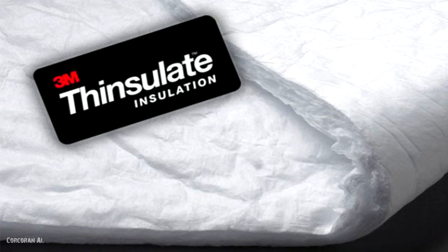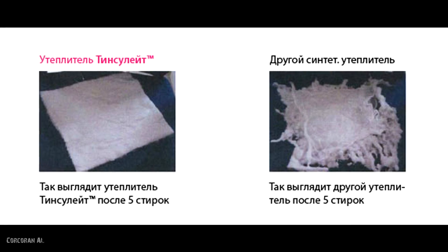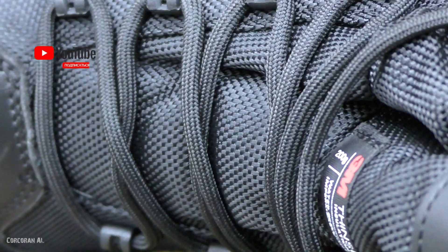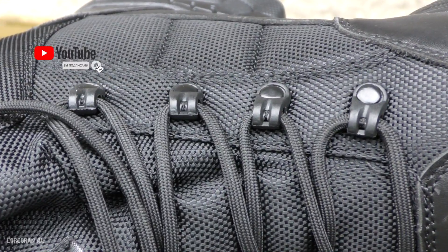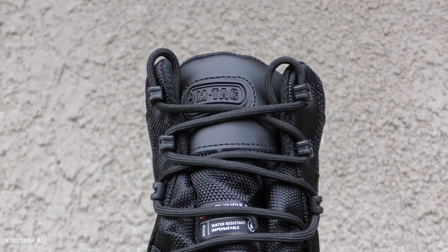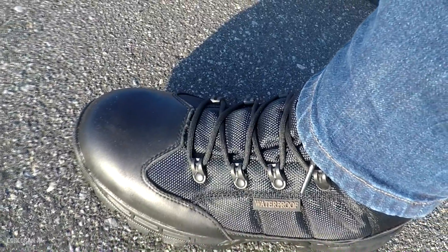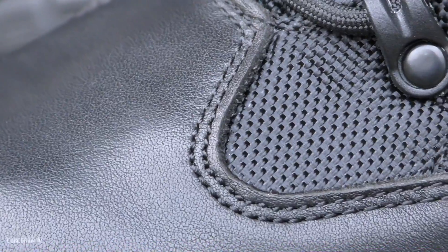Due to this hollow structure, Thinsulate is able to retain the necessary amount of heat even when wet. The boots are equipped with durable waterproof laces threaded through powerful quick-lace loops along the tongue. The toe, heel, and side panels along the lower portion are protected by a robust leather granitol.